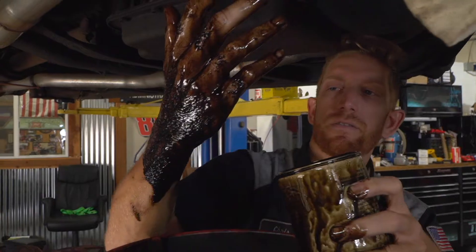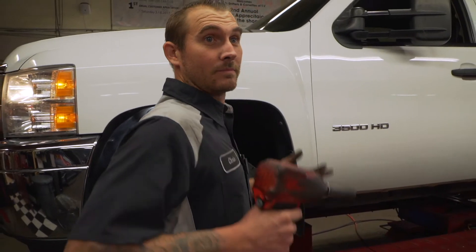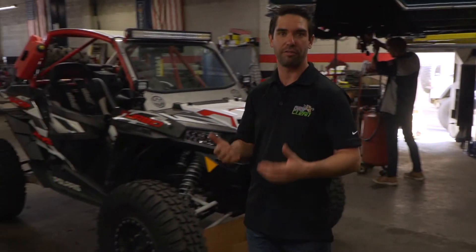Has this ever happened to you? Hey Kyle, keep it down over there, we're trying to make a commercial. If you're doing filthy dirty work like my man Chris over here, then odds are your hands have probably looked filthy just like his.